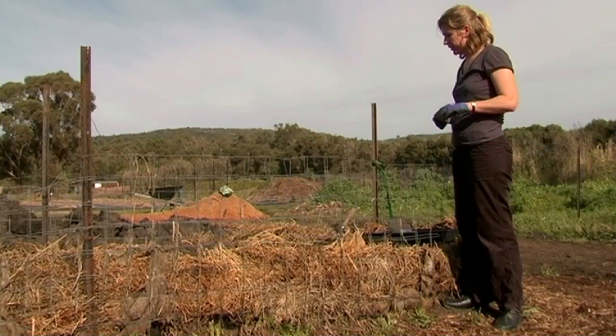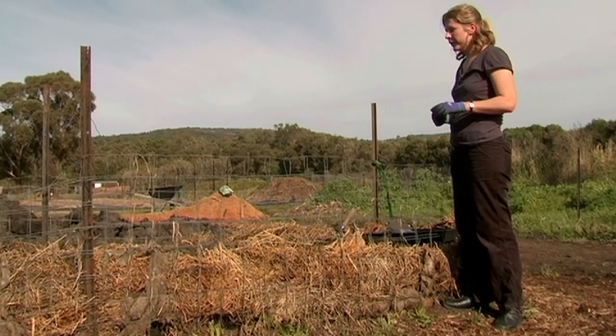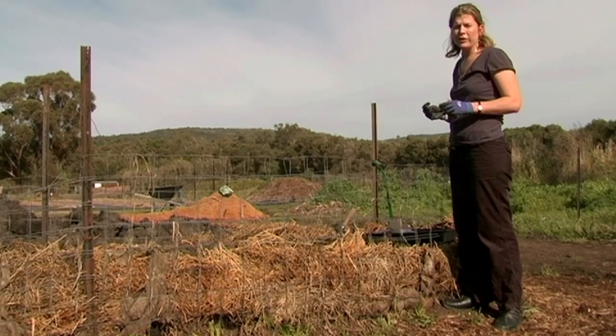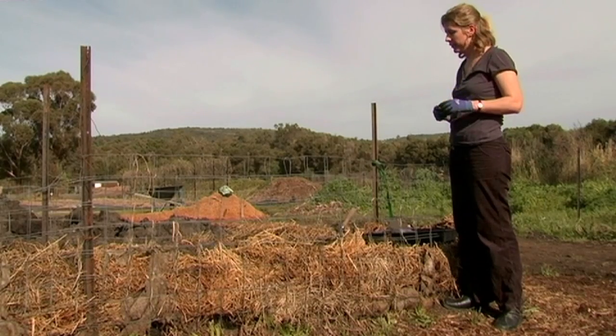When you're ready to plant your potatoes, first consider your soil preparation. It's really important that the soil is dug over and you've incorporated well-composted animal manure or just normal compost, because potatoes are gross feeders, so to get a good yield you really need to improve the soil.